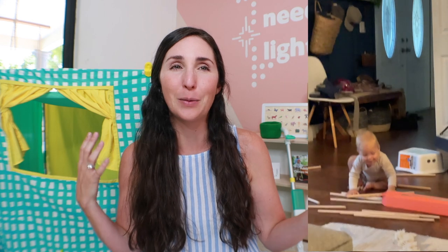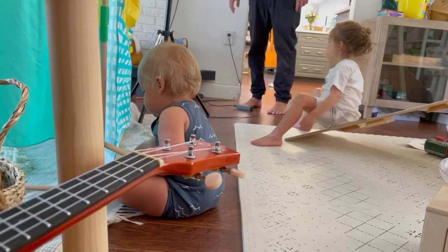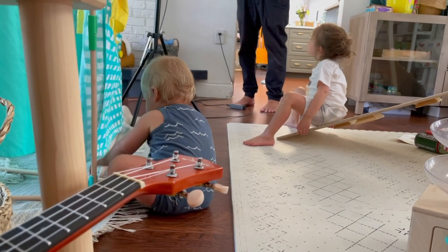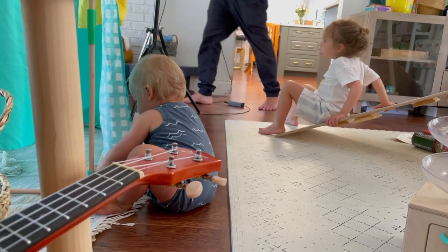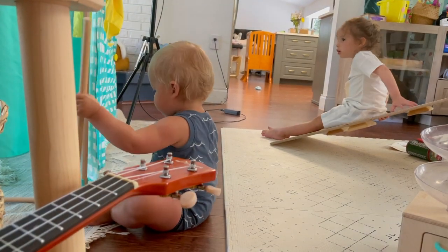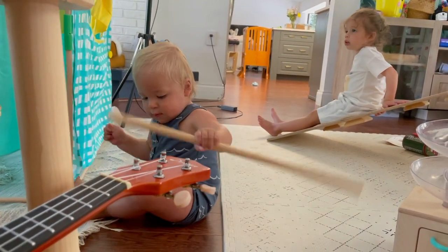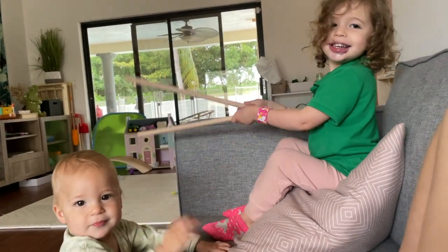The dowel box has a little opening window, which is really nice because my one-year-old can finagle a dowel out whenever he wants. He has loved using these as drumsticks — he holds them while crawling and loves to hear the sound they make as they clack on the floor. My daughter has used the dowels as wands. Just the dowel structure alone we get a ton of use out of. It's a great open-ended toy that I never saw coming.